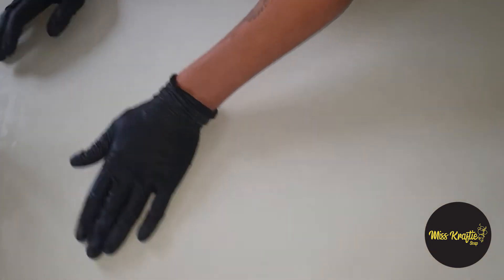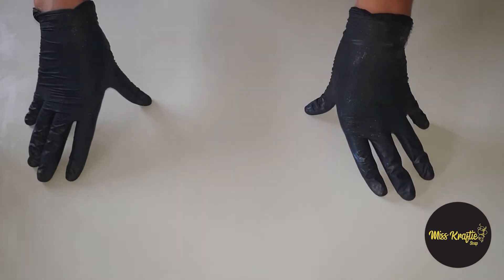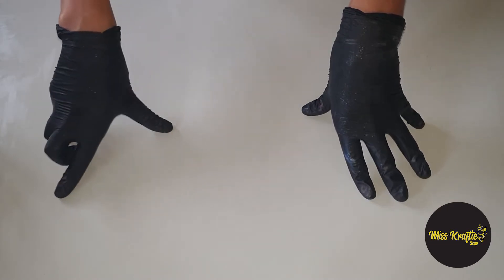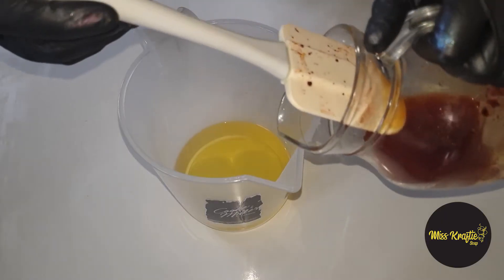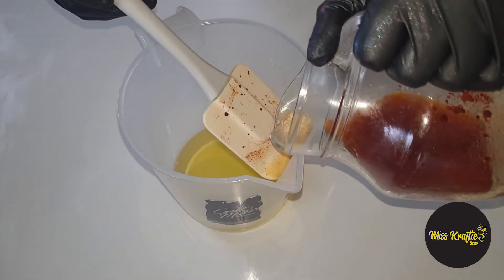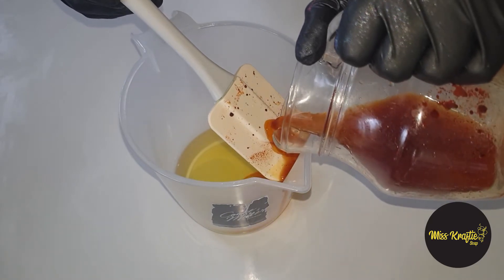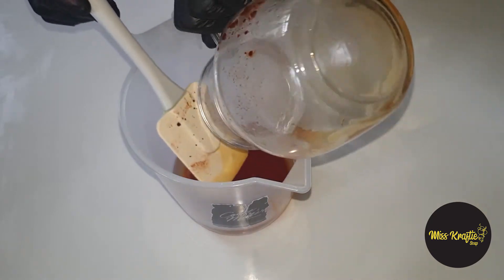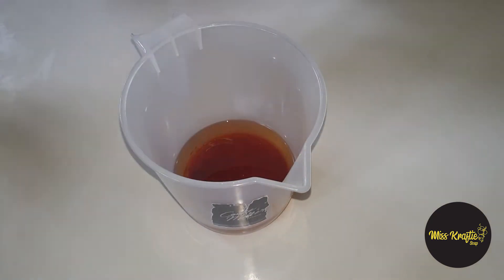I want it to be all 100% natural. We'll see how it goes — this is the first time I'm trying this technique and also working mainly with natural ingredients. So let's see how it goes. I'm going to blend my colors — my lye water with my oils — and let's start. This one here is the one that has the turmeric powder, just going to mix it a bit with my blender.